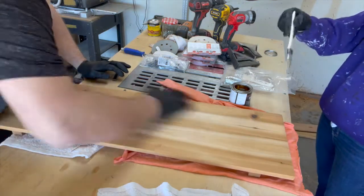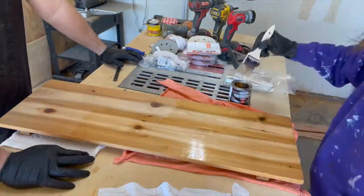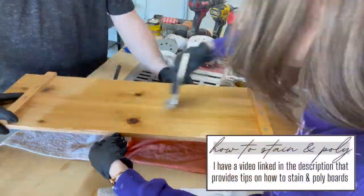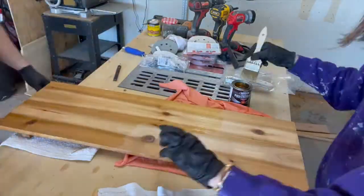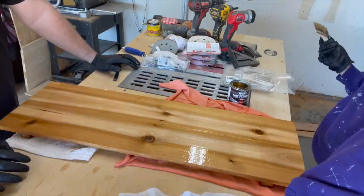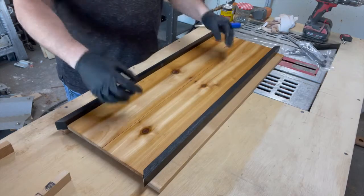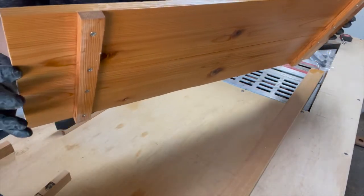I'm using a throwaway brush to slap on some poly. I have a separate video that talks about tips and suggestions I use when I stain a board — I've linked that in the description below. If you want more information on how to stain a board, be sure to watch that YouTube video as well.